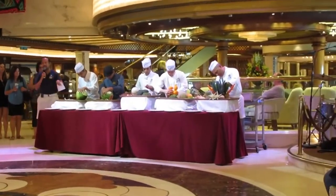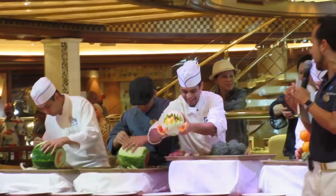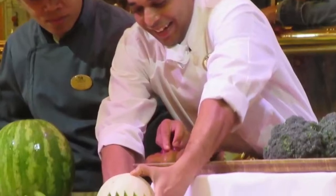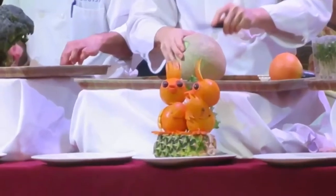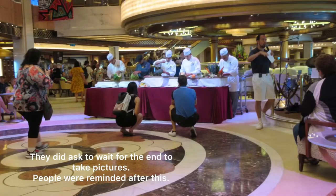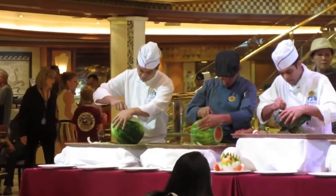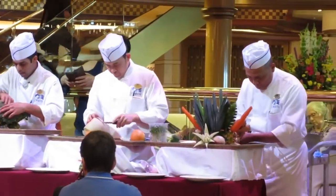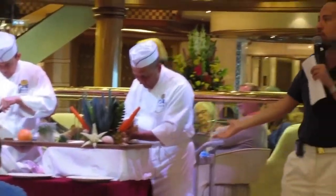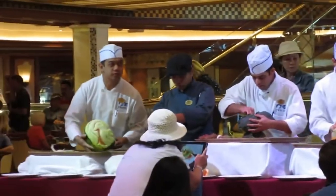And you can see that. You need to pick ones that are going to last at least 5-6 hours before they go back. Like I said, it's a form of art, but it's just going to last a few hours on display.